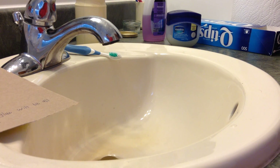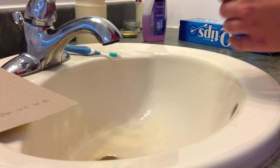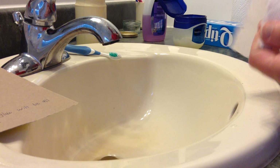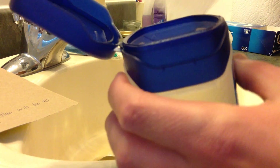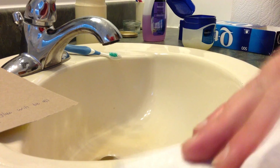Put Vaseline on the paper towel and or Q-tips. Wipe the thing with the paper towel that has Vaseline on it.